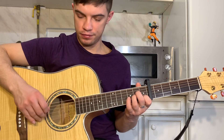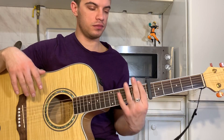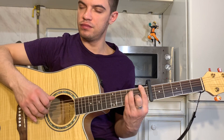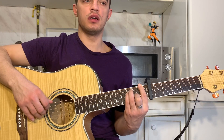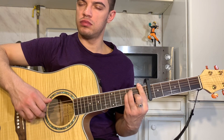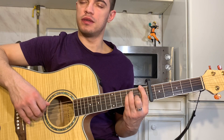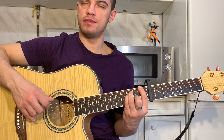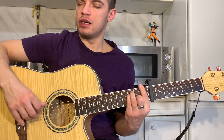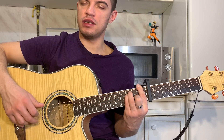Let's do two chords. F: barre on the first string, on the third string, on the fourth string. Here we play 6, 5, 4, 5, 3, 4, 2, 4. Let's do the arpeggio again: 6, 5, 4, 5, 3, 4, 2, 4.